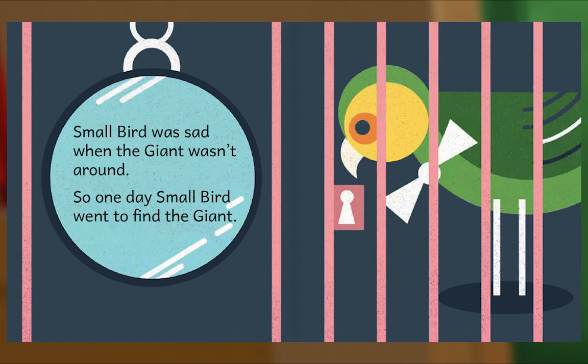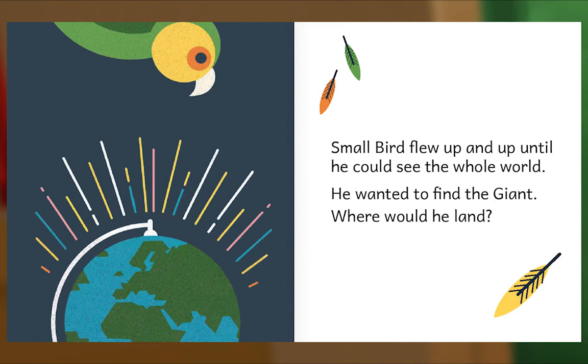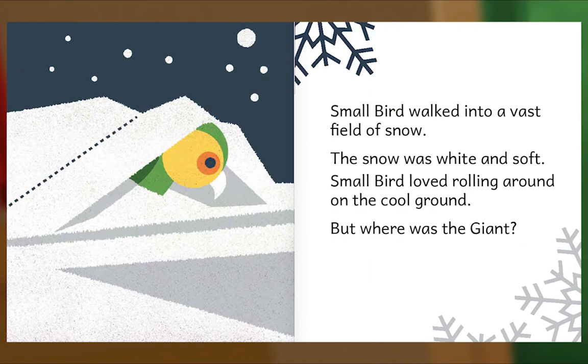Small Bird flew up and up until he could see the whole world. He wanted to find the giant. Small Bird landed in a huge forest filled with trees and flowers and treasure. Small Bird loved playing with the shiny jewels. But where was the giant? Small Bird walked into a vast field of snow. The snow was white and soft. Small Bird loved rolling around on the cool ground. But where was the giant?